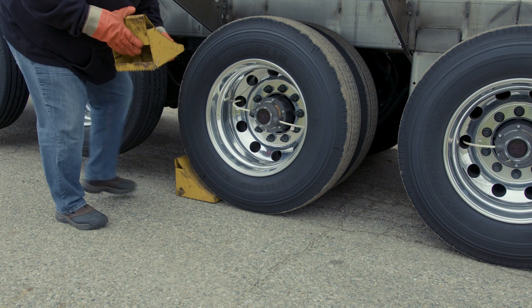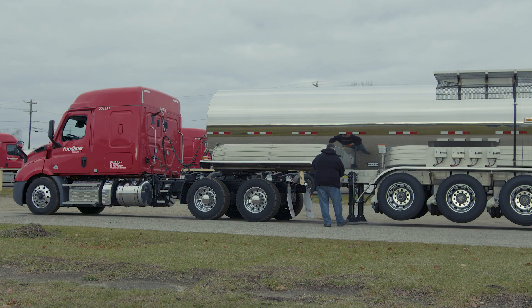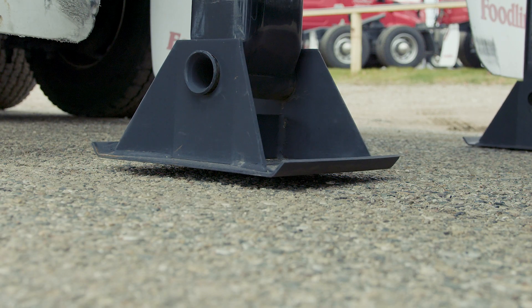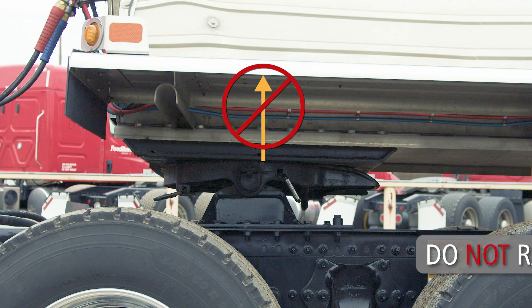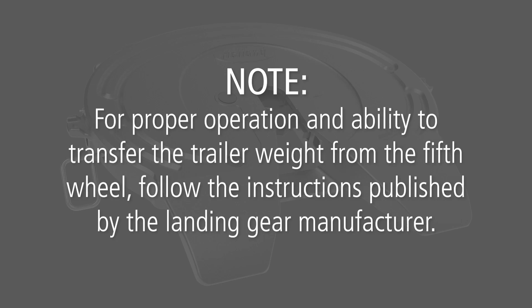Next, exit the cab and chock the trailer wheels. Lower the landing gear until the pads just touch the ground. When lowering the landing gear, do not raise the trailer off of the fifth wheel top plate. Note: for proper operation and ability to transfer the trailer weight from the fifth wheel, follow the instructions published by the landing gear manufacturer.